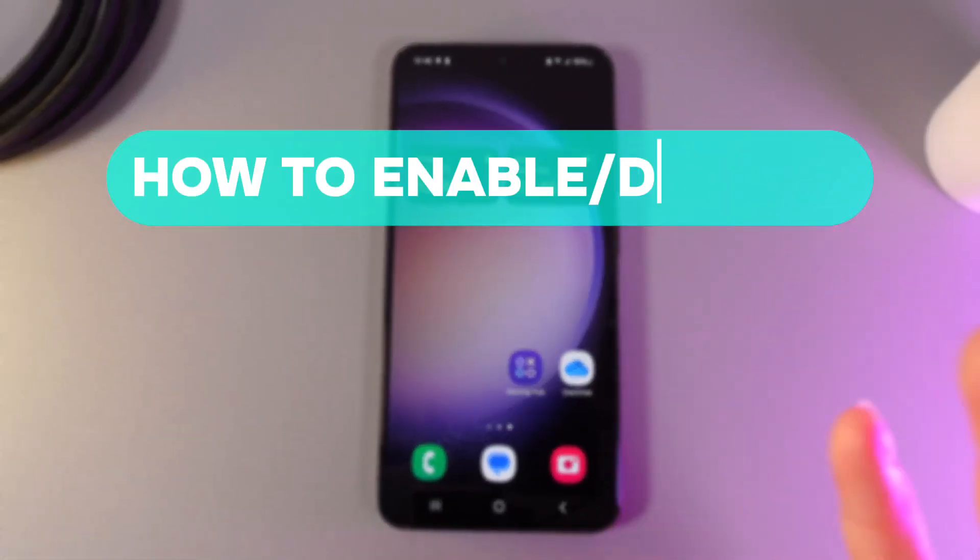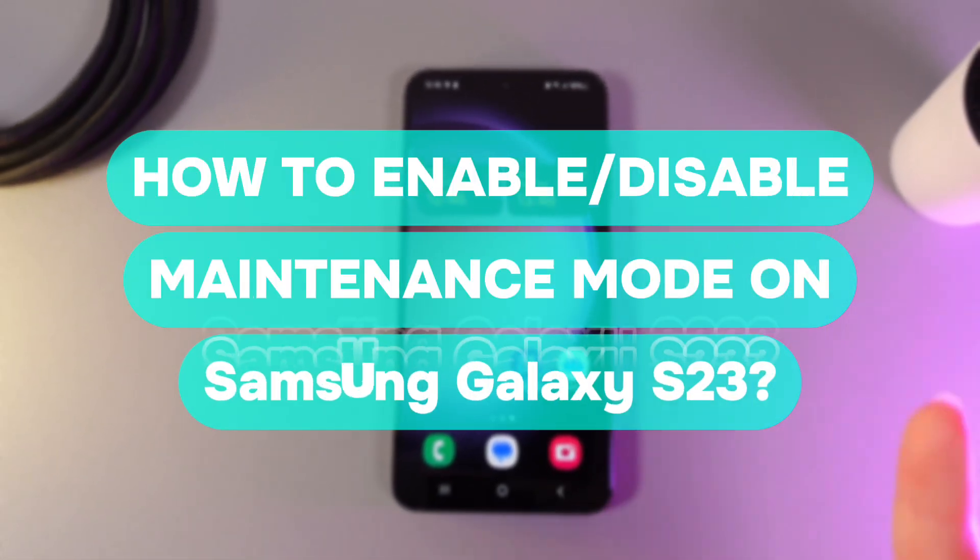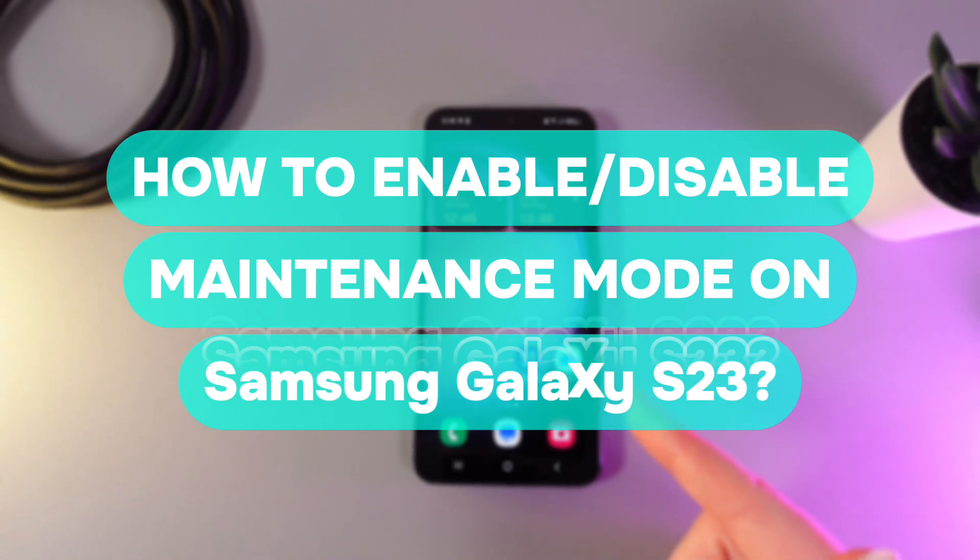Hi there! In today's video, I will show you how to enable or disable maintenance mode on your Samsung Galaxy S23. Let's get started.